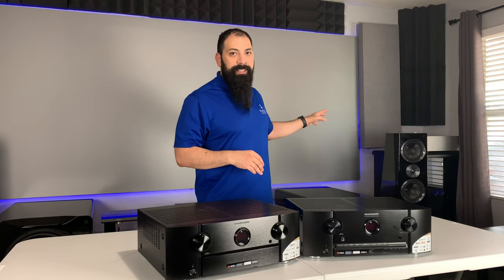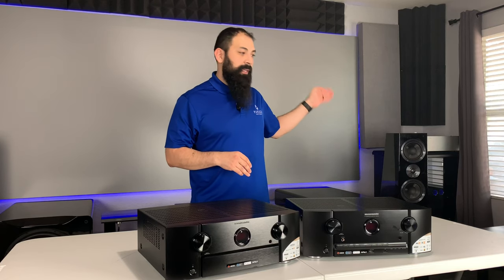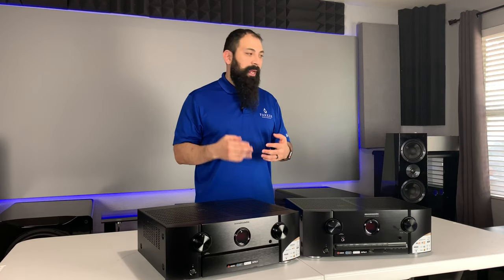That wraps up the unboxing of the Marantz SR6014 and SR5014 — the 2019 versions, just released a couple of weeks ago. I may take these to my buddy Wade's house to test them in his 7.2.4 home theater — the SR6014 should be able to maximize that setup. Coming up, I also have the AV8805 and the Emotiva RMC1 — Emotiva's flagship preamp processor versus Marantz's flagship preamp processor — and I'll be doing an unboxing and hopefully a head-to-head comparison so you can make the best buying decision.